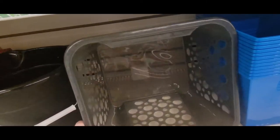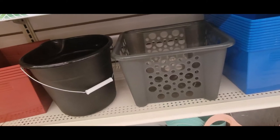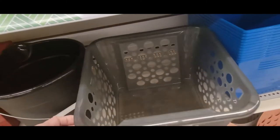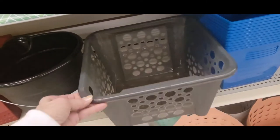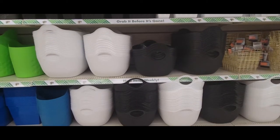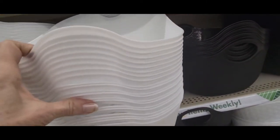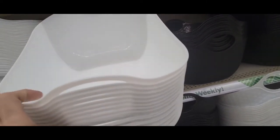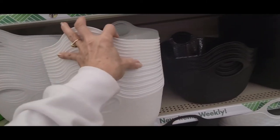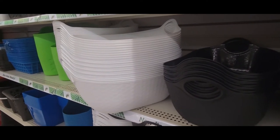And they fit perfectly in those cubicles that you can buy. I'm going to give you the dimensions: it is 13 by 11 and a half, and 8 inches high. And they got a lot more of these back in — these are really large, I really like these too. And I will give you these dimensions: this one is 16 and a half by 11 and 6 and a half inches tall.